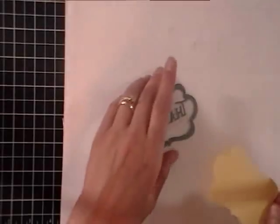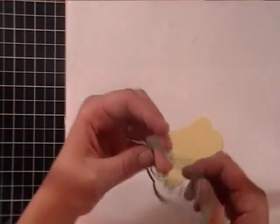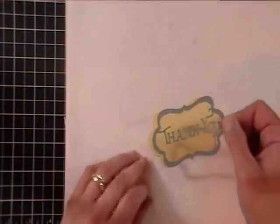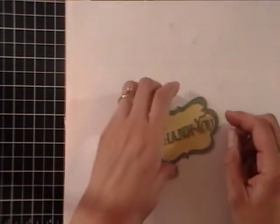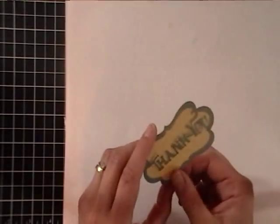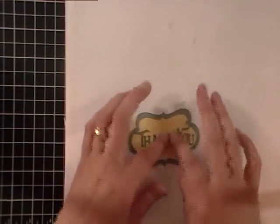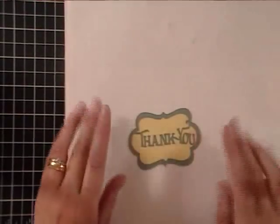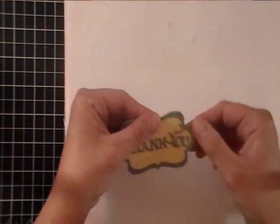Now I'm going to adhere this right to the front of my card — already a little stuck to the paper. Oh, it's a little crooked. That's what I like about two-way glue — it gives you a few seconds to get that adhered down. Isn't that cute?